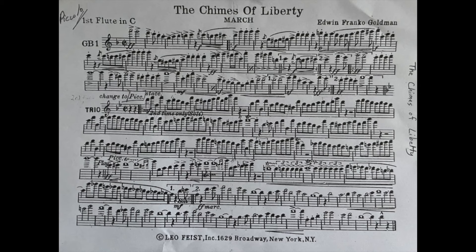Hi flute and piccolo players. In this video I'm going to go over the Chimes of Liberty March by Goldman, and this was per request that I do a practice guide on this. When I pulled the music out I instantly remembered this because this was on my audition list for the Royal Hawaiian Band audition.